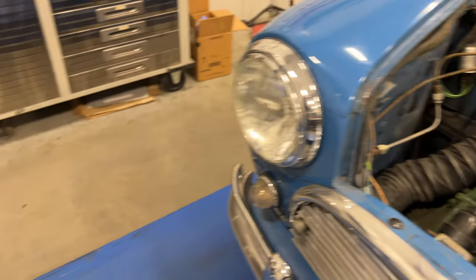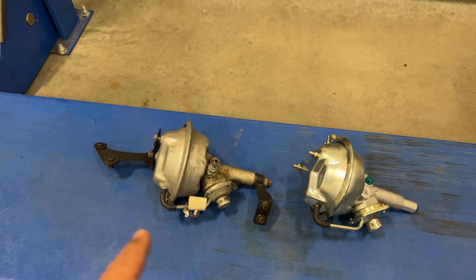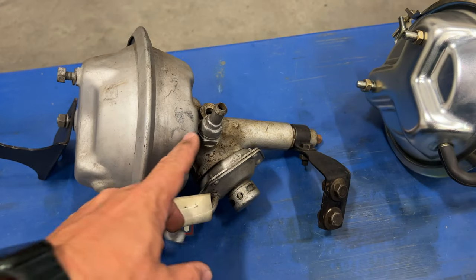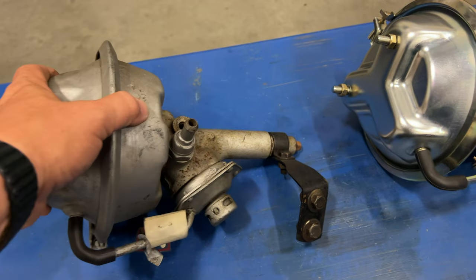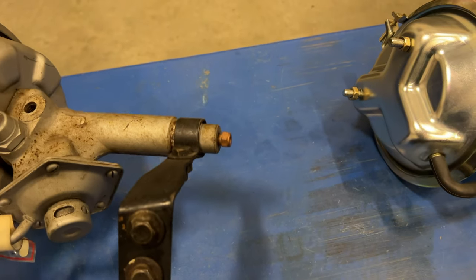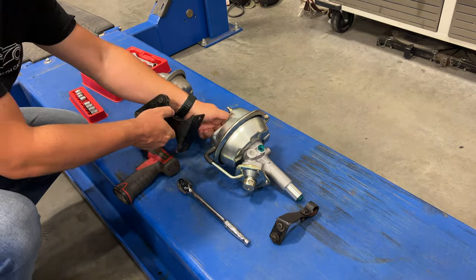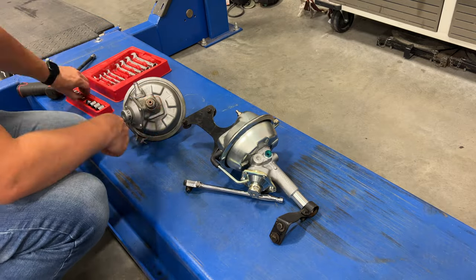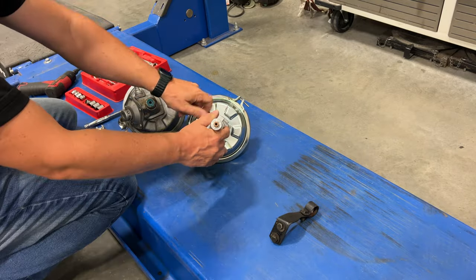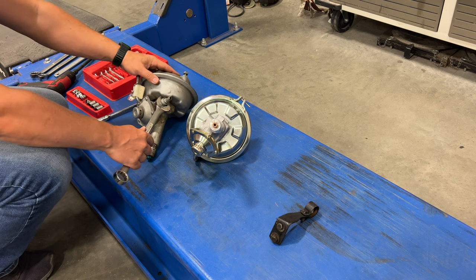So before I can install the new brake booster, I need to transfer the brackets from the old booster to the new one. There's also a fitting here for engine vacuum that I'll need to transfer, as well as probably this fitting here on the back for the brake line. This fitting does take a 15-16 wrench.